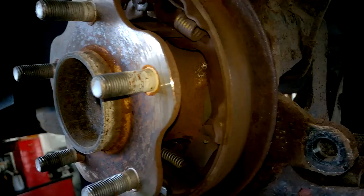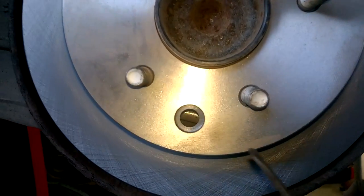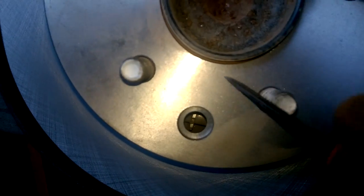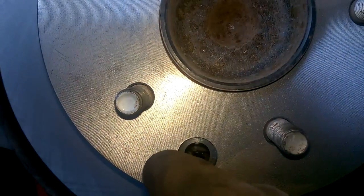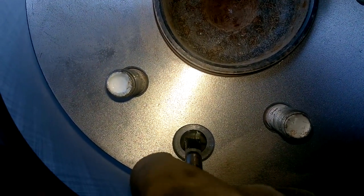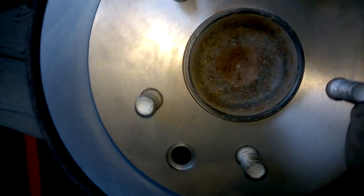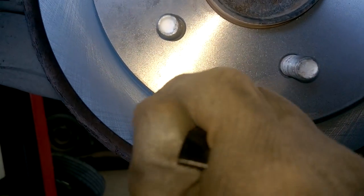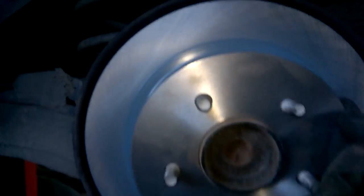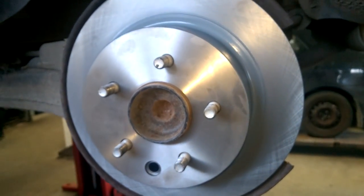I'm fitting the new disc now. For the adjustment, you go in and ratchet it up — push in and wind it up to adjust. You want to get it to where it's just tight but can move freely, so there's just a bit of friction on it.